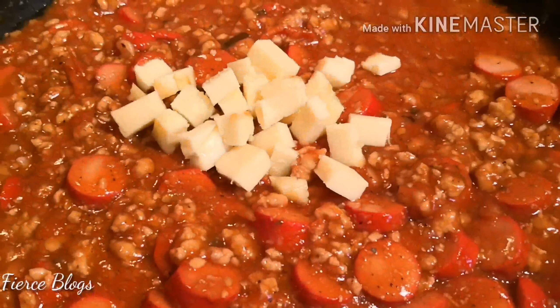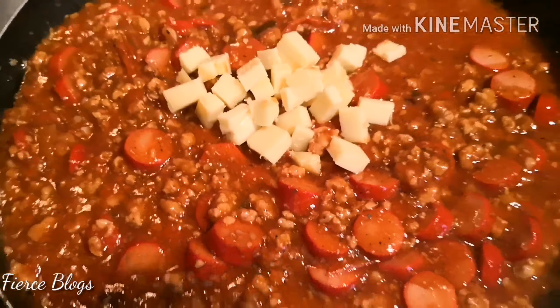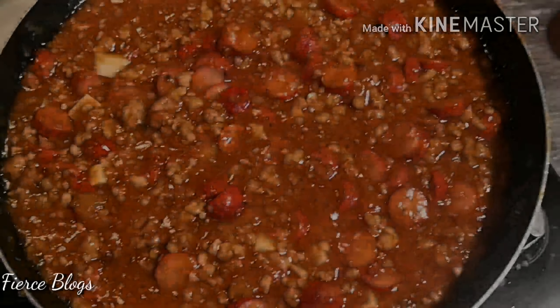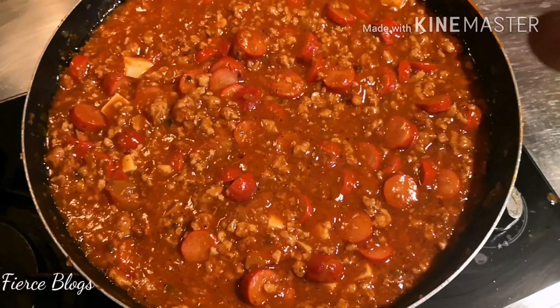By the way guys, for the oil I'm using, it's canola oil with a bit of Queensland butter — they should be mixed together. Because if it's just butter, the butter will burn, along with your garlic and onion. So make sure you mix them together.